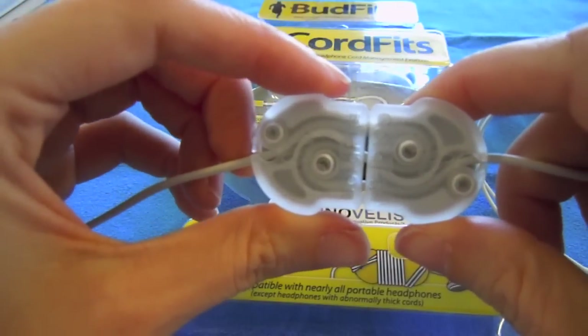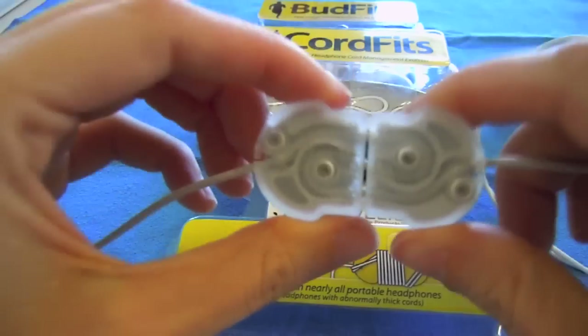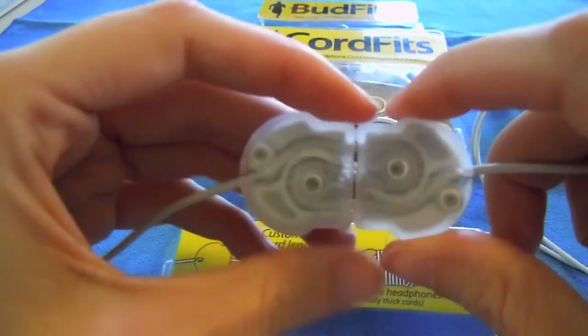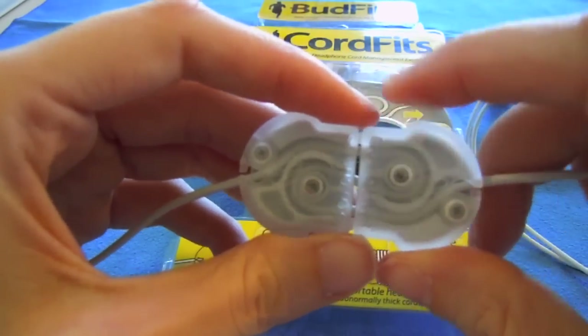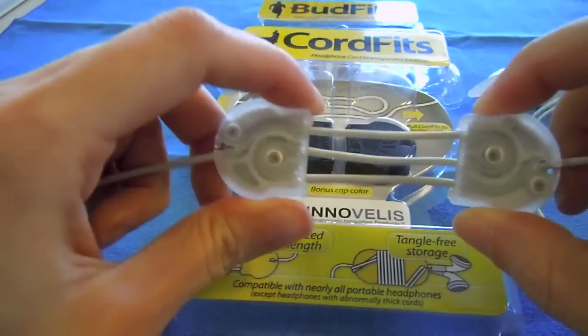It's already on your cord, so you're not having to go and look for it. You're not missing it, it doesn't get lost because it's already there. And it being already there, it doesn't really get in the way, as well as being able to control the length of your cord.